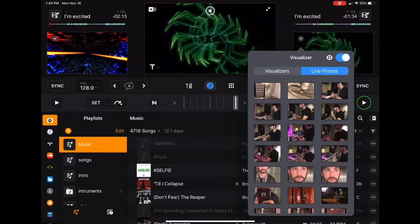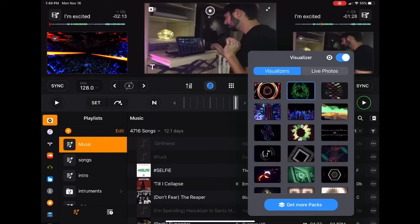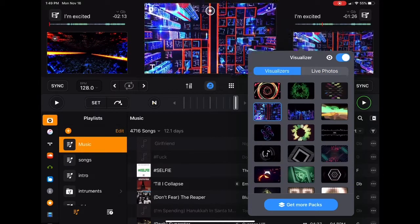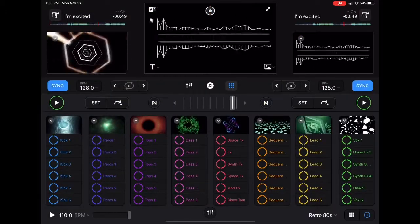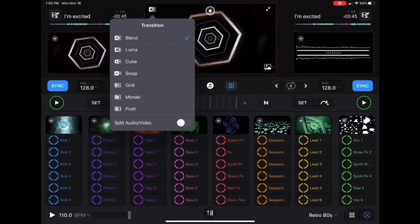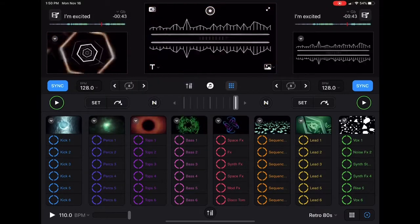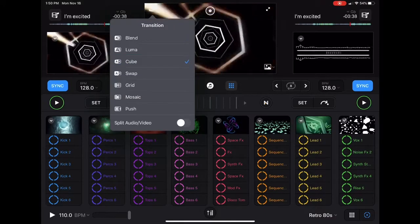You can also use live photos, so if you have live photos on your iPad you could use them and have it go with the beat or whatever you want to do — get creative with it. You have the same thing on the left, and up here you have the transitions. This is what the screen will look like when you transition from one song to another using the crossfader.